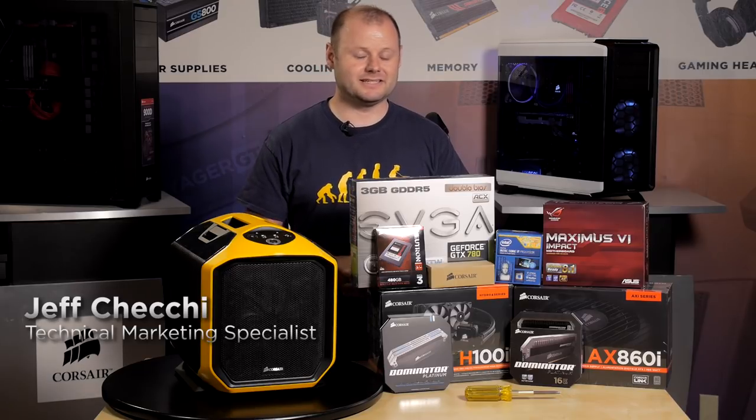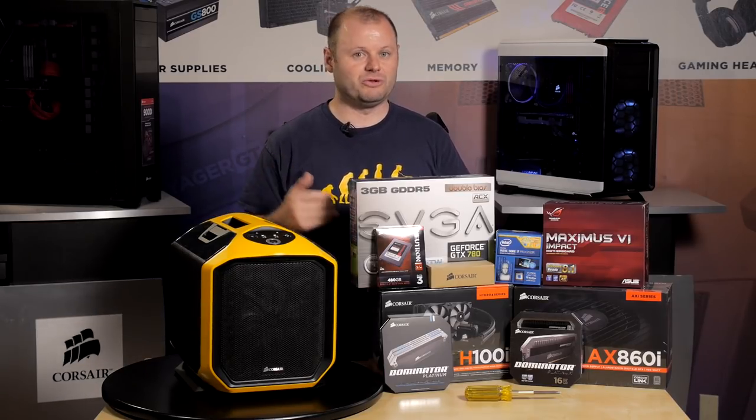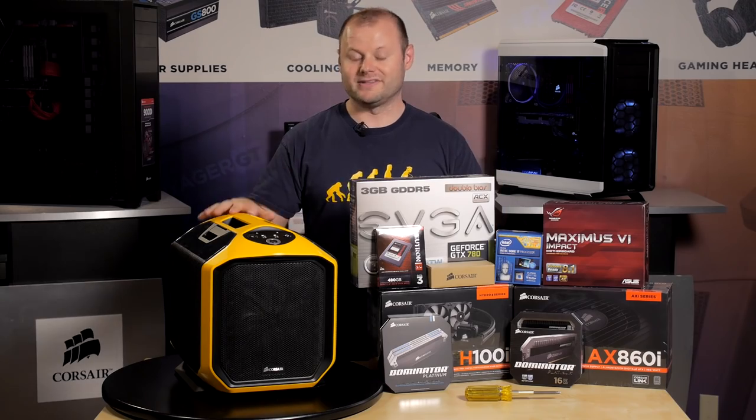Hey guys, Jeff here with Corsair. Earlier this year we announced the Graphite Series 380T Mini-ITX case — it's our second Mini-ITX case. We've got it right here in yellow; it's also available in black and white. We're going to do a build log today and show you just how easy it is to fit all of this high-end hardware in this small package.